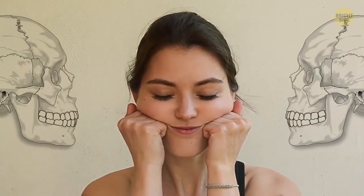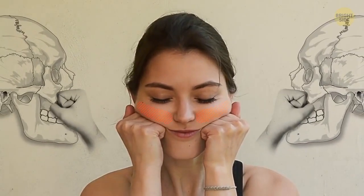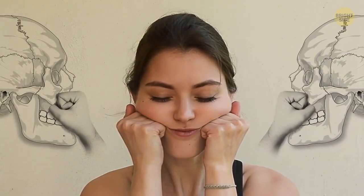Cheek lifting. Clench your fist and put your elbows on the table. Place your fists against your cheekbones with your fingers looking inside. Relax your face muscles completely and gently press your knuckles against them. Stay like this for five seconds.